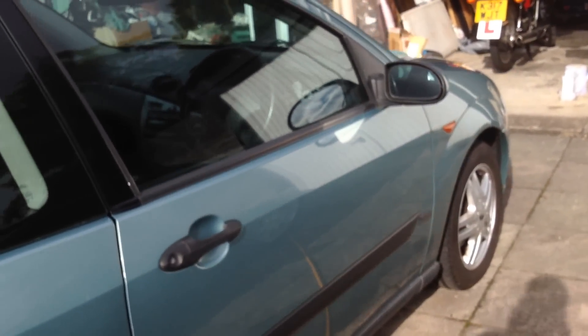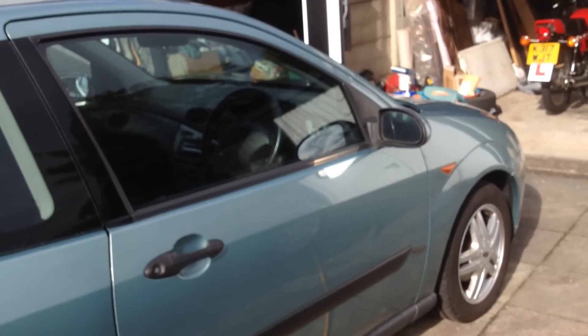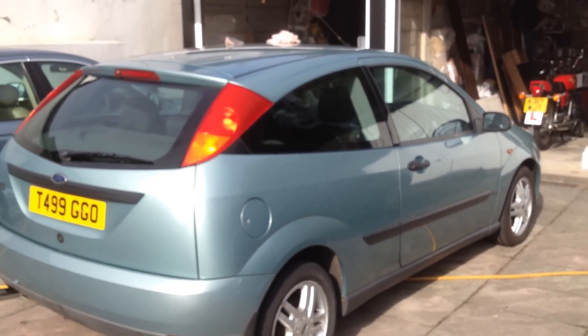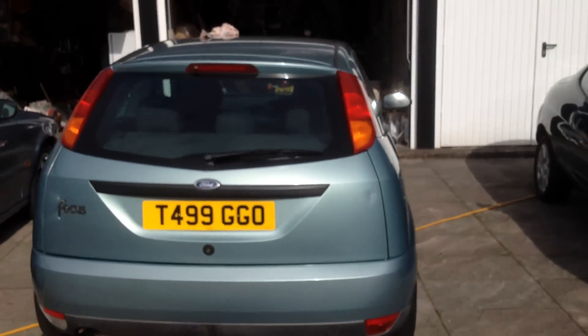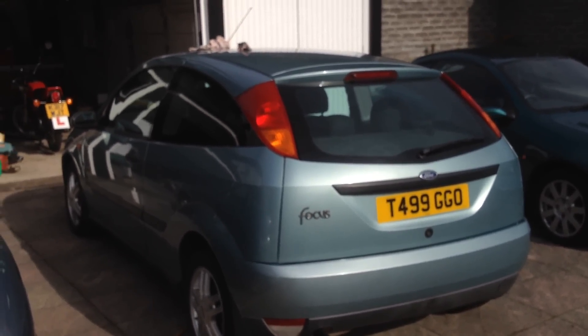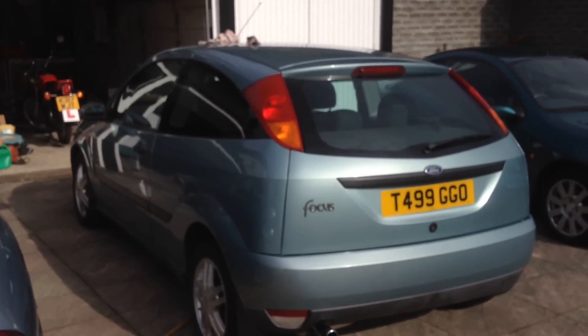Preparation is key, because they say buyers make up their mind within the first 20 seconds of seeing a car whether they're going to buy it. So you really want your first impression to be a good one. Having a car that's polished as opposed to one that's not is certainly going to make a difference. Most people don't bother to do this, but for an hour of your time, it's a great investment and your car is likely to sell a lot quicker.